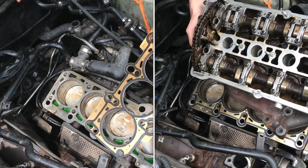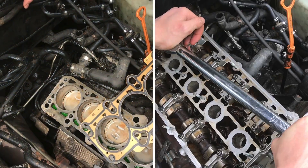In this video, I'm going to show installing the head on this 1.8T and torquing it on.